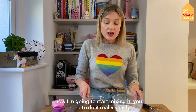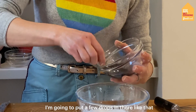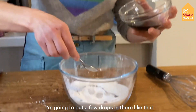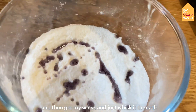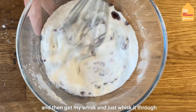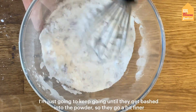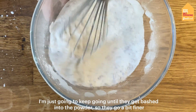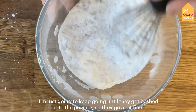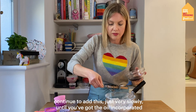So now I'm going to start to mix them in. You do need to do it really slowly, just gradually — don't rush it. I'm just going to put literally a few drops in there, then get my whisk and just whisk it through. It'll be lumpy to start with — just keep going until the lumps get bashed into the powder and go a bit finer. Continue to add the oil just very slowly until it's all incorporated.